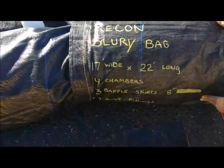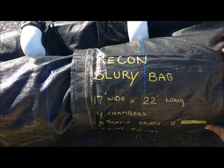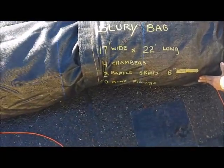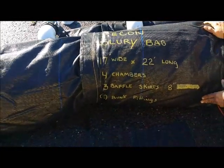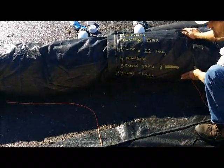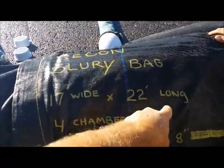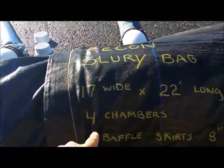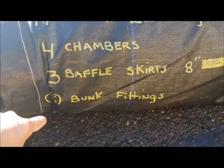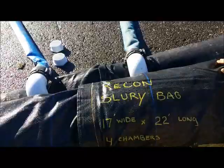This is the Recon Slurry Bag, and the date is October the 3rd. This is the same bag as we've used before. It's got 4 chambers, it's 17 feet wide by 22 feet long, with 3 baffle skirts, and 4 bung fittings for filling and discharging the water.